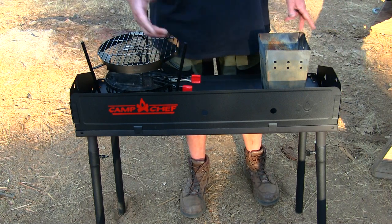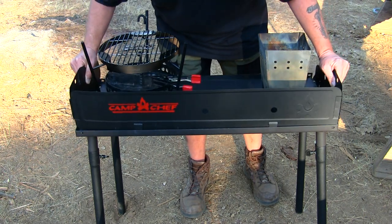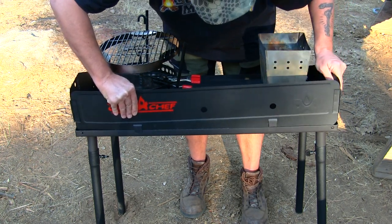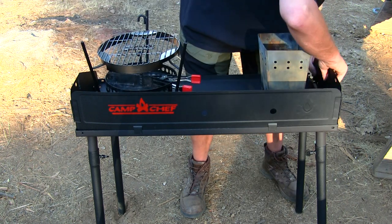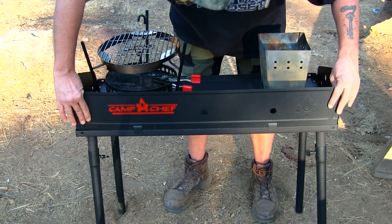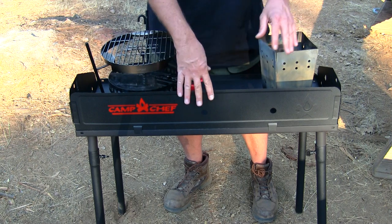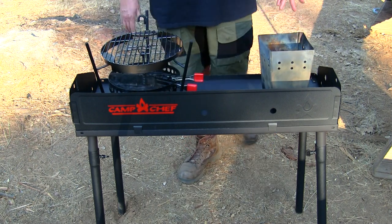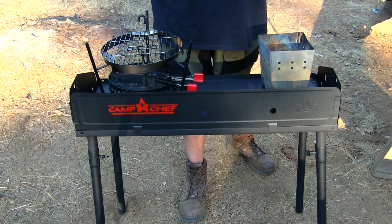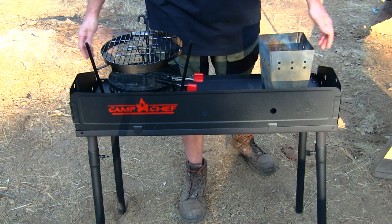This thing sets up in minutes. Let's look at the windscreen — it comes off and on like that, and it just locks down into place right here. The left side locks down as well as the right. I set this up in five minutes with no problem. The sides of the windscreen are really strong — no cheap metals or anything like that.